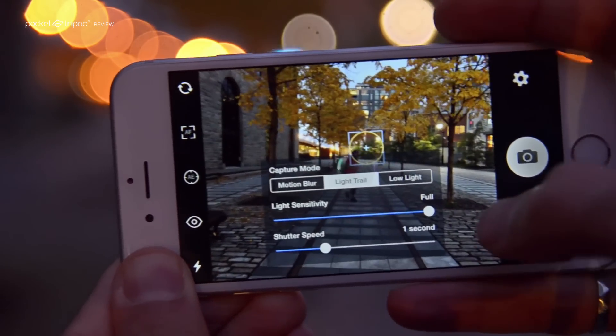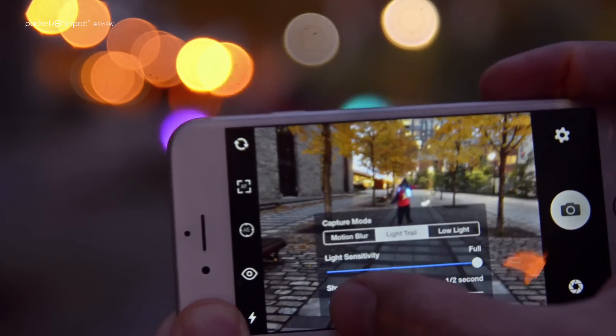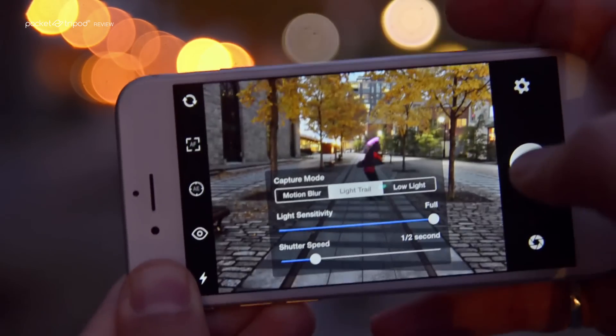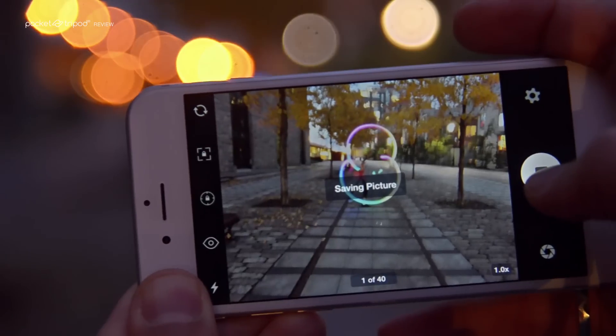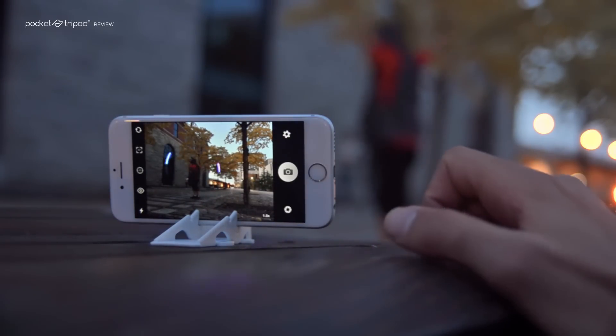From the secondary menu, pick light trail and make sure the sensitivity is set to full. Then select how long you want each capture to last. Don't worry about overexposing the image, because unlike traditional cameras, the app in light trail mode only captures changes in light intensity.